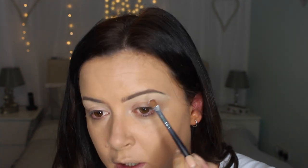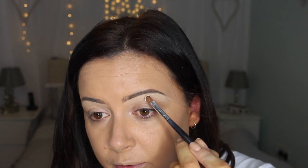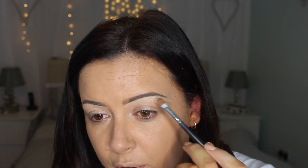For my brow bone highlight, I'm going to go in with the Lorac Mega Pro. On a larger shader brush, I'm going to mix cream and white and just use them as a brow bone highlight. This will also set the concealer we just put on.